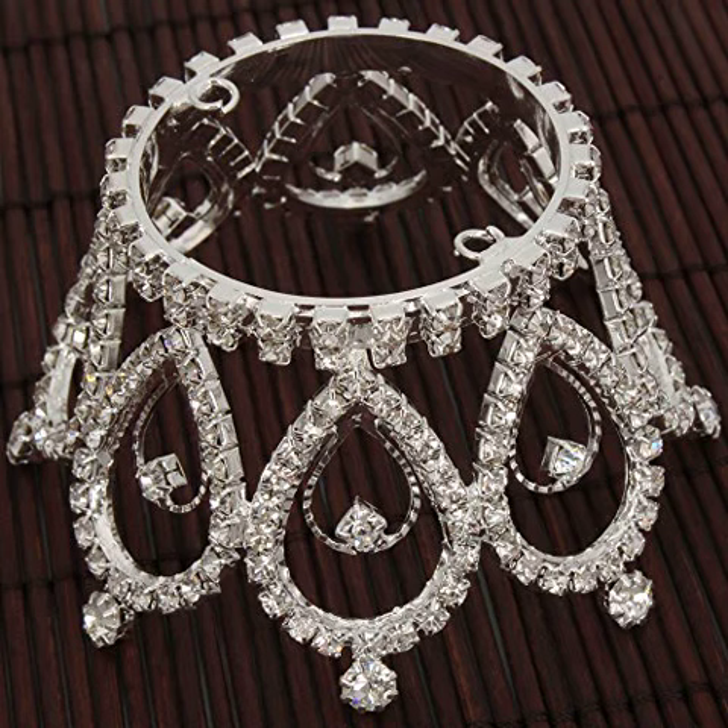Crazy Cayenne A Mini Charming Rhinestone Tierra Crown Headband Comb. This mini princess crown is perfect for any little princess. Came in today on time with nothing broke. Looks just like the picture. The bling on this crown is amazing. Can't wait for her to wear it with her princess dress on Halloween night.